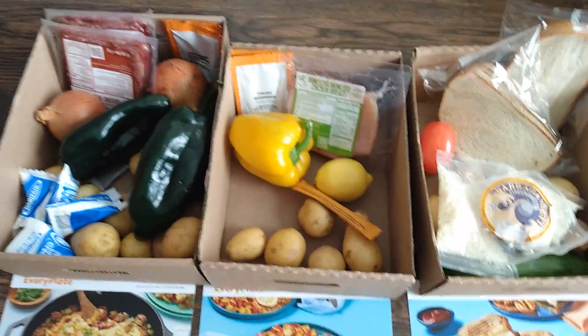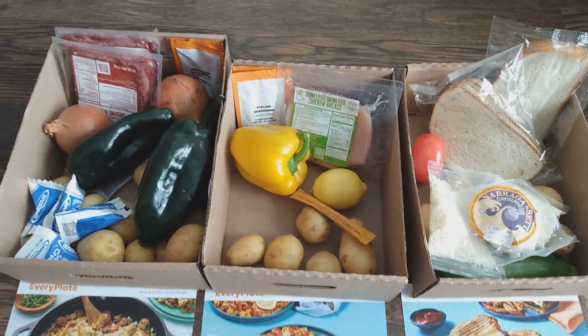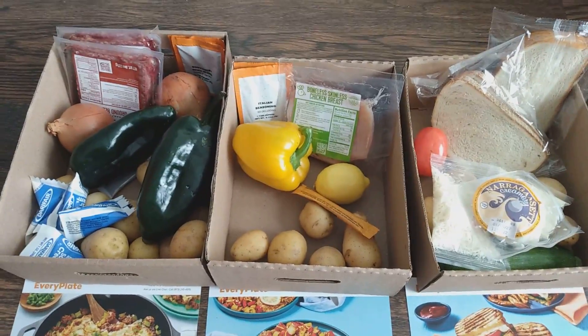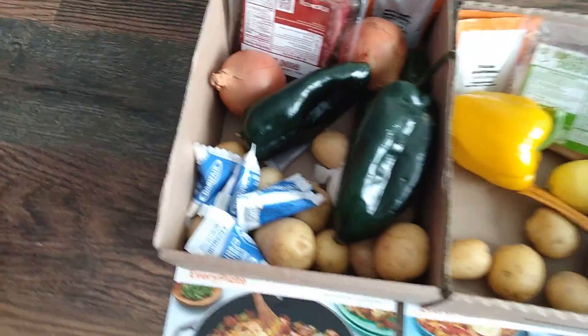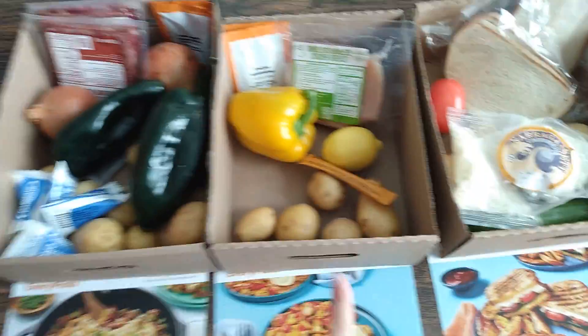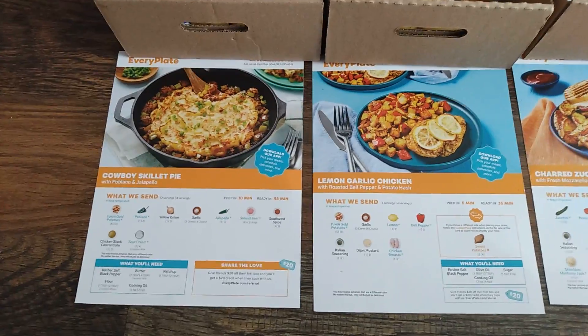Here are my meals for the week — it only took about 10 minutes to divide them out, so it's definitely worth the time to save that couple extra dollars using EveryPlate as your meal prep choice. This is my four servings of the cowboy skillet, and two servings each for both of the other meals.